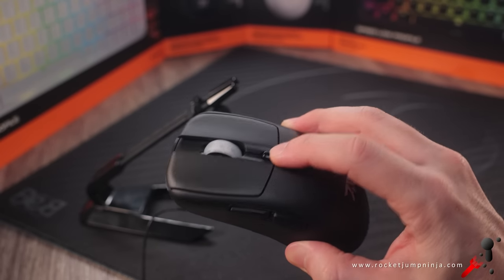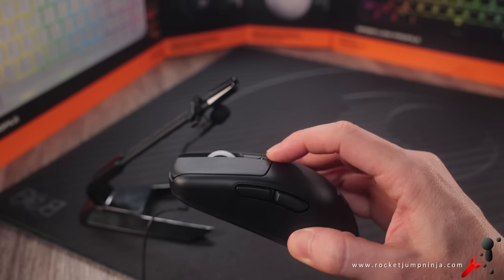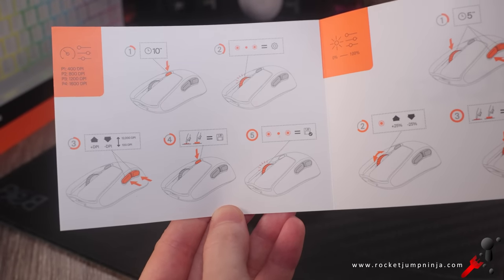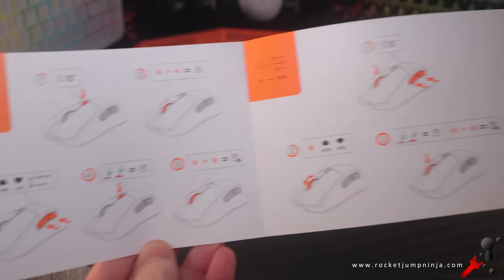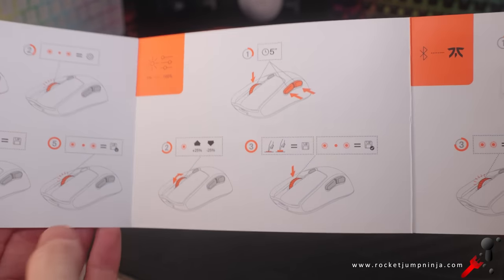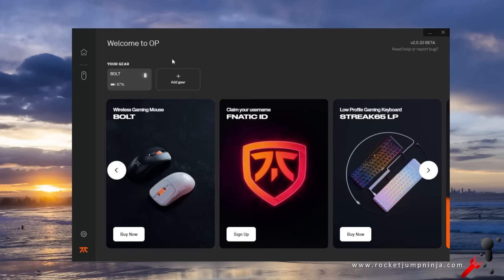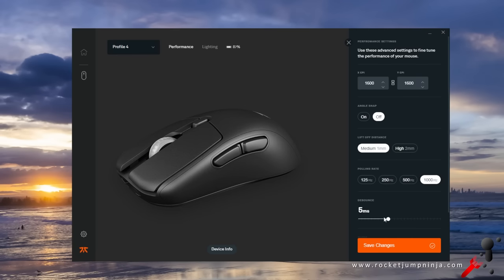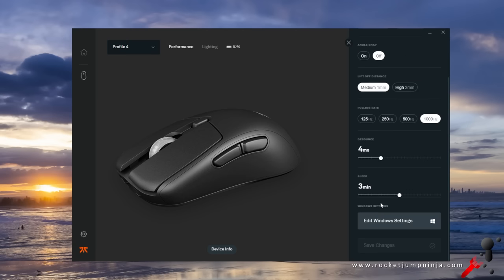The DPI button is currently locked to DPI — I hope they include a binding option in the software. Default DPI is 400, 800, 1200 and 1600, but you can change the profile as it says in the manual and set it between 100 and 12,000. The software is an early version and very basic. You can change the debounce — in my experience it's best to set mice to 4, unless you want the double-click issue, which some apparently do.